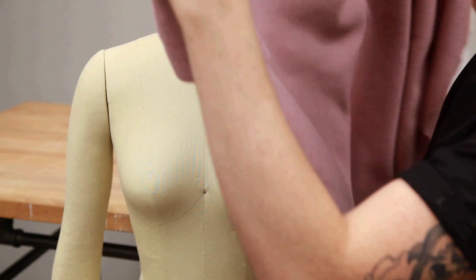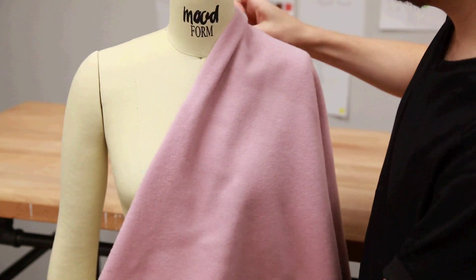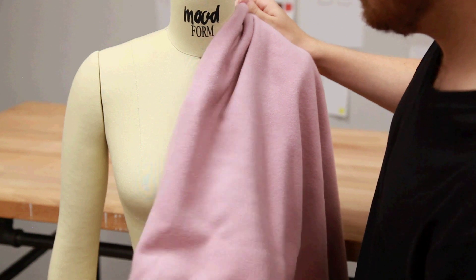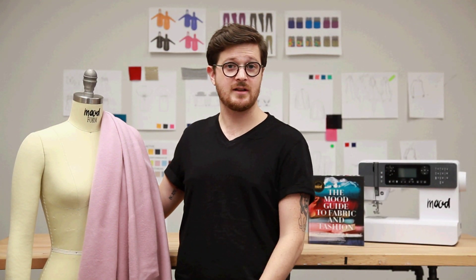I would suggest using this fabric to make some kind of cape or a coat or a skirt — anything that you want to flow and have good solid movement. And since it is a wool cashmere blend, I would suggest dry clean only.